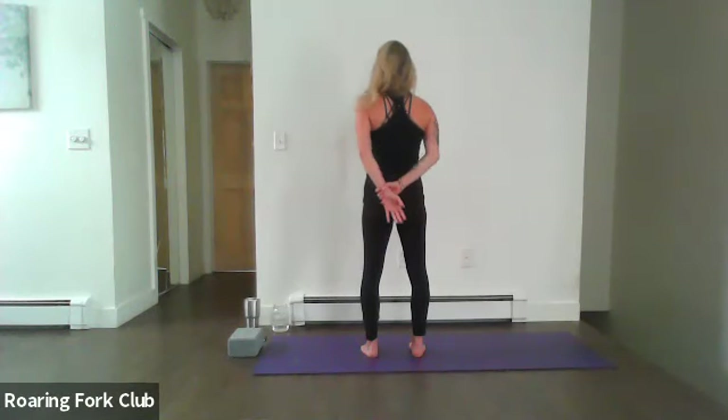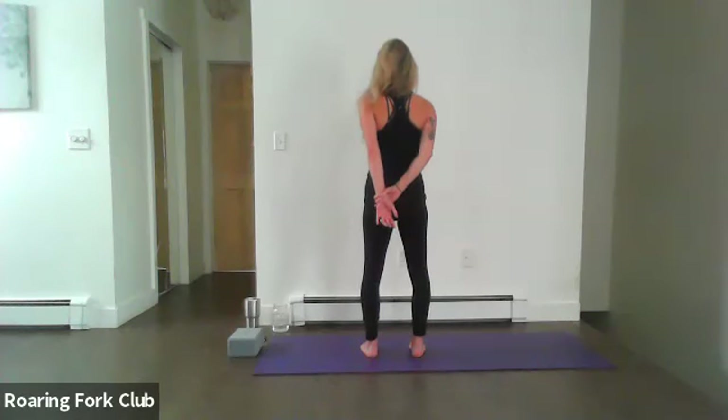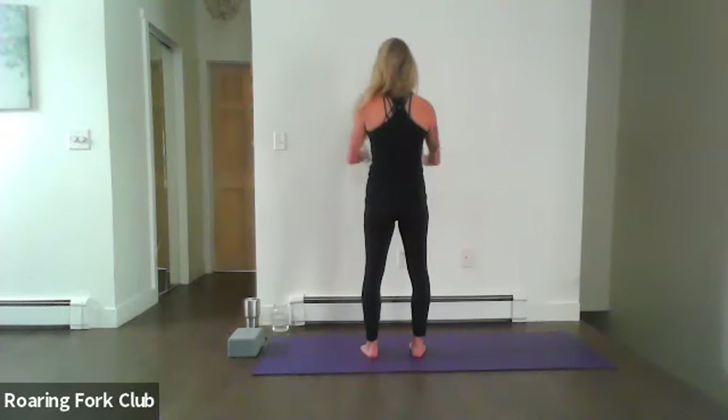Grab a hold of the left wrist this time — setting up for success. Rooting down through the feet. Feel that energy travel up both legs into the core. Squeeze the shoulders and look to the right this time, stretching that sternocleidomastoid in the neck. Nice strong core, deep belly breath. Stay with that breath — pranayama. Inhale, look forward, relax the palms, unravel.